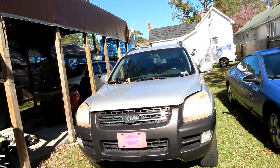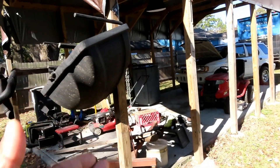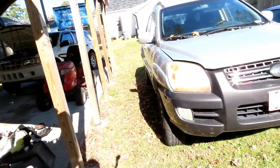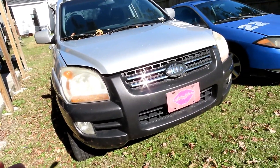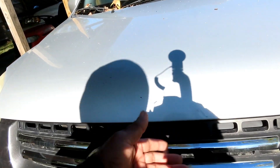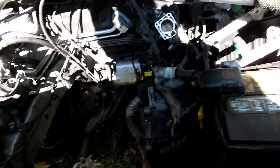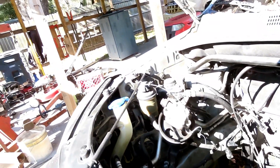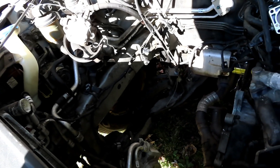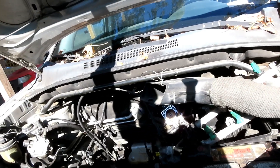Alright guys, here it is. I apologize, I know I should have been recording it, but it was on the concrete over there. The job came out really good, I'm happy with it. I just had to get it off the concrete so we can have other cars to work on. I put the tire on, connected the lower control arm and the outer tie rods, and we pushed it over here.